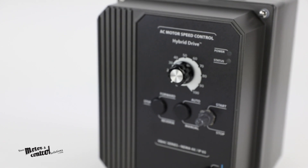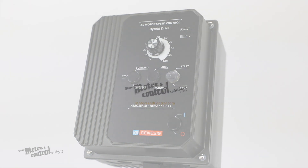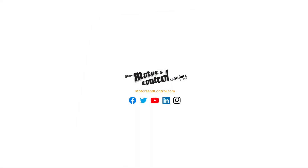For more information on the KBAC series and other KB Electronics solutions, visit us at www.motorsandcontrol.com.